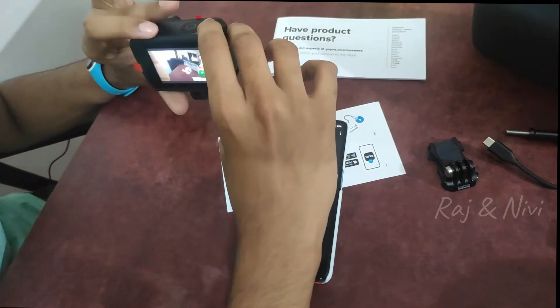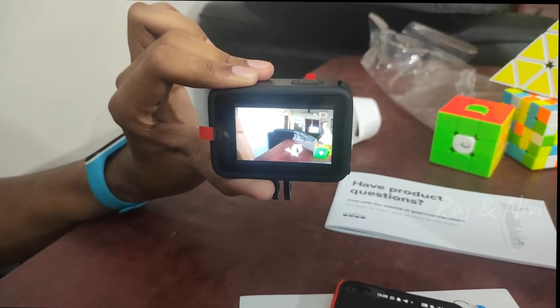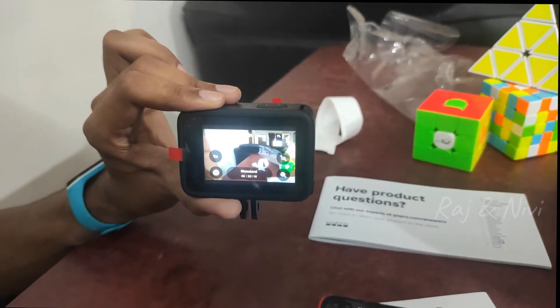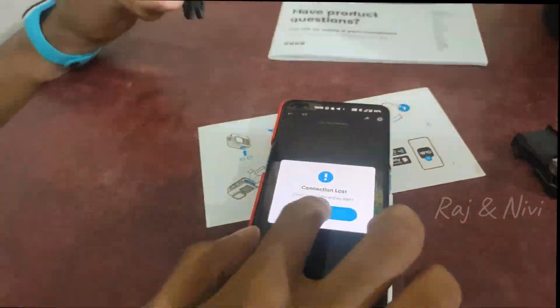We are recording this video. We don't have to charge the battery right now. We need to switch off and the connection is lost, so we will show a sample video.